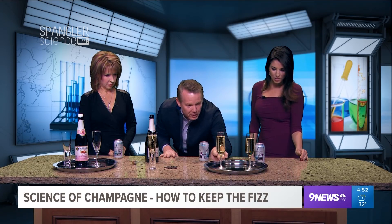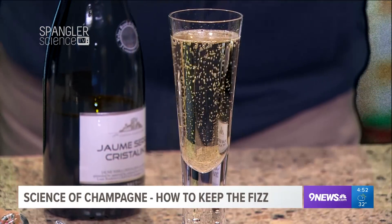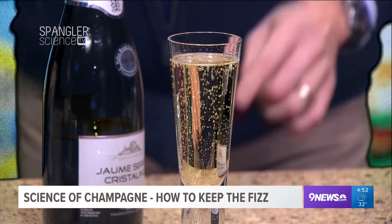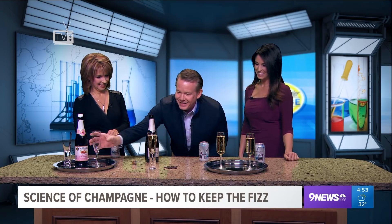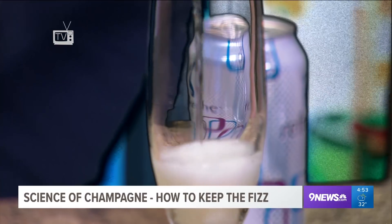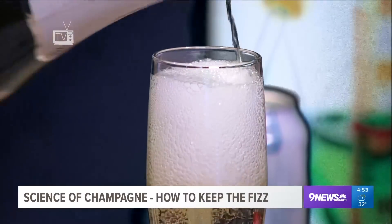Look at this — not every champagne glass is the same. You'll notice that the bubbles come up from very particular areas in the champagne glass. That's because there are little imperfections inside that are etched in the glass, sometimes by accident, but they can control it on purpose. So if you had Waterford crystal — I went to my cabinet to get some but had to move away the Dixie cups and there wasn't any — so this is the cheapest stuff I could find.